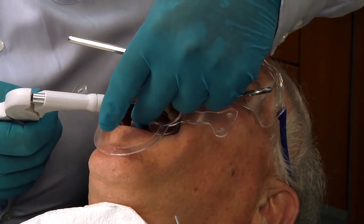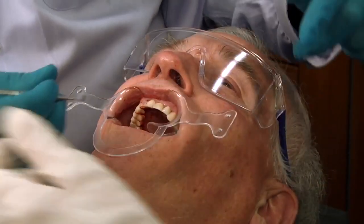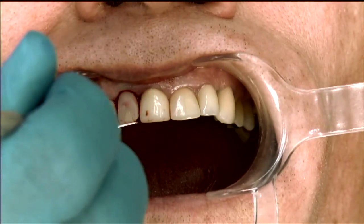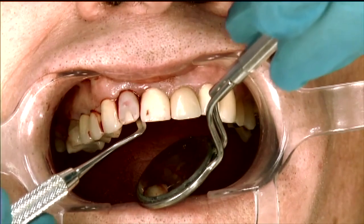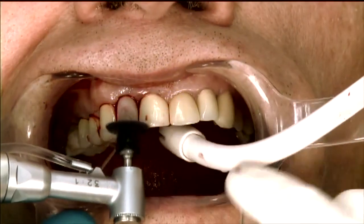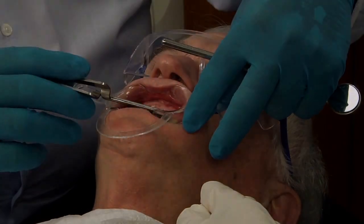And then we'll just quickly finish up. Usually what I do is get this done for today and we can have the patient back to fix any minor aesthetic issues. Have Ron bite down. Hold it. Open.